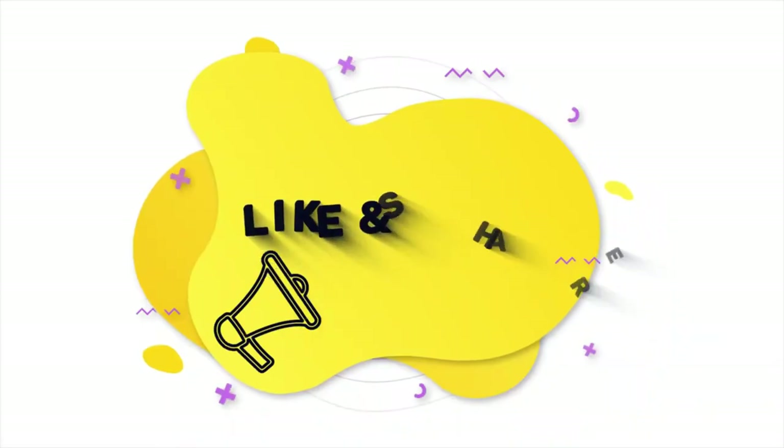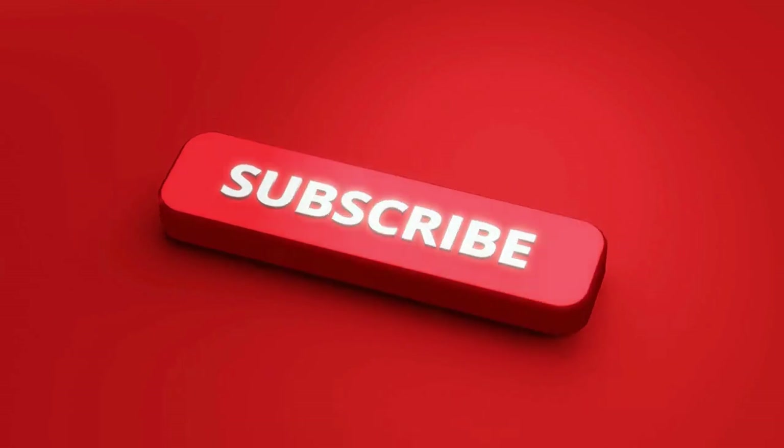Be sure to watch other videos on this channel — links are on the screen right now. See you soon.